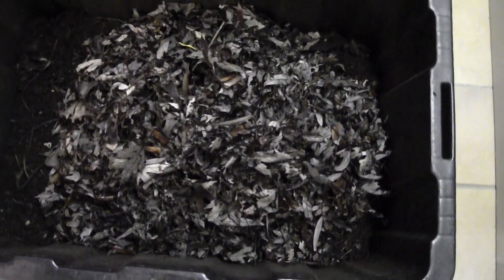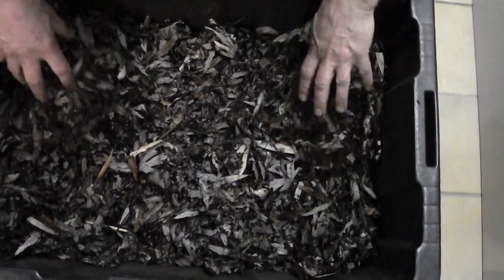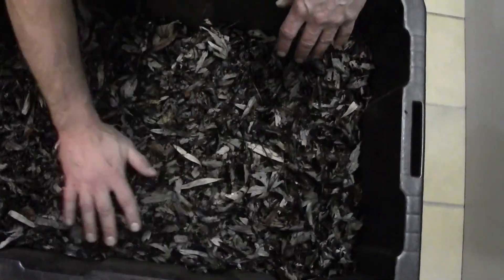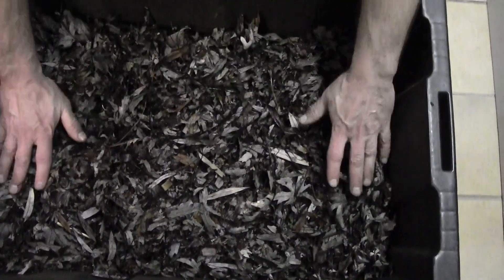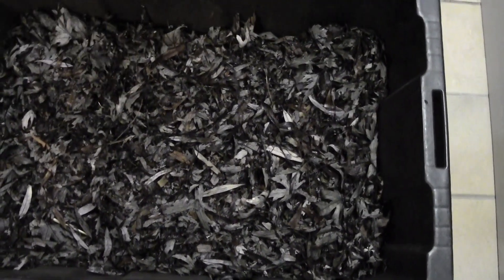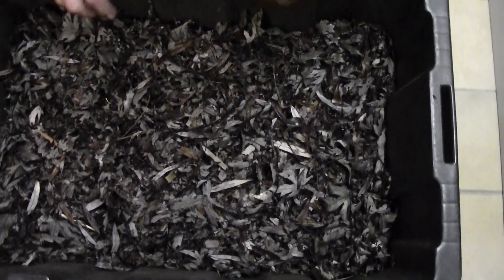Just about 20 minutes ago. The leaves are nice and damp because of the snow that was on top of that. And I believe this top layer of leaves will keep some moisture in the compost and in the worm area.